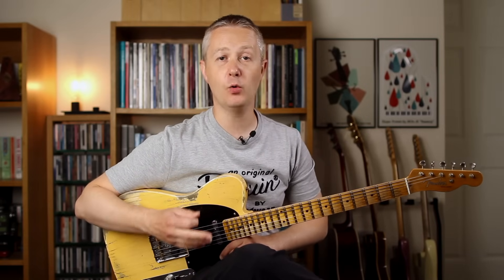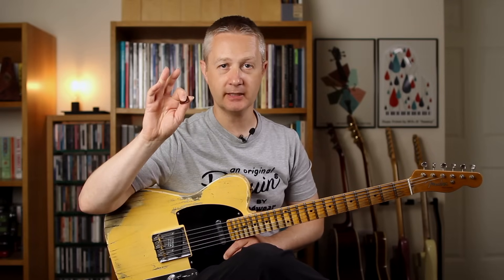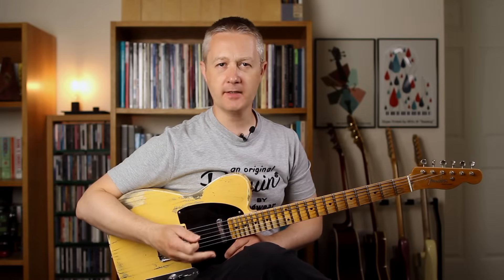This next example is all about hybrid picking in more of a rhythmic context, though it also works as a solo. What we're doing here is playing double stops on strings 2 and 3 with the middle and the A fingers, and then we're using the pick for string 4. You'll find this kind of thing at all tempos but it's a really common rhythmic phrase in country guitar.